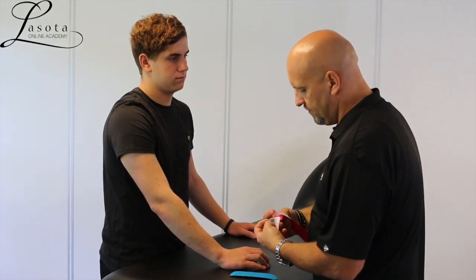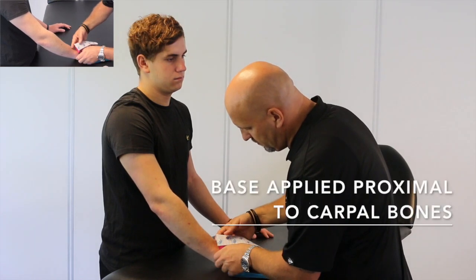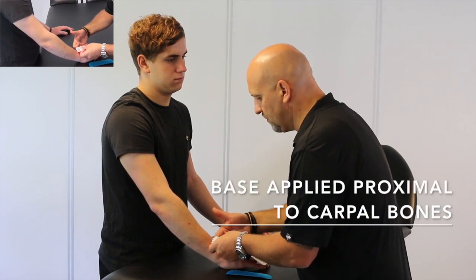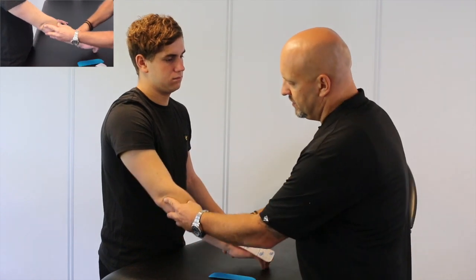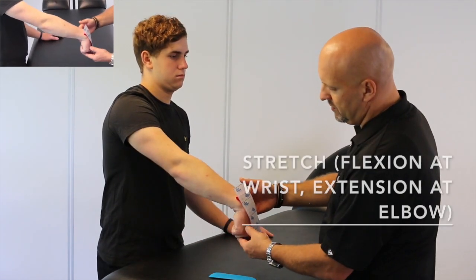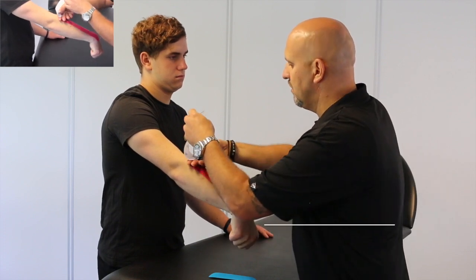We'll take the longer one and apply the base just proximal to the carpal bones. When we pull the strip up, we're going to take the patient's arm, put the wrist in deflection and the elbow into extension, and that will create our tension.